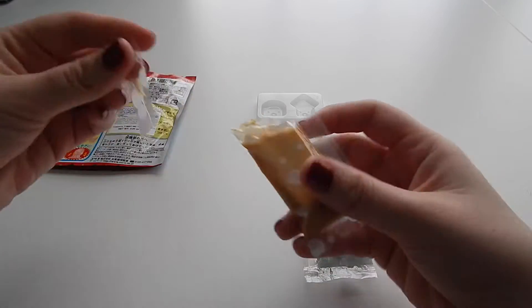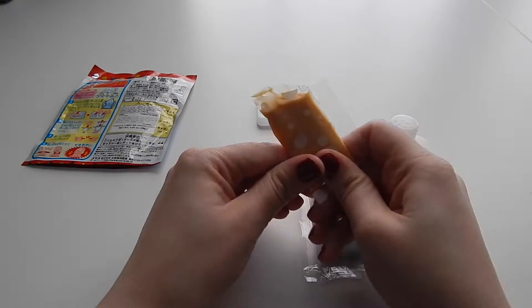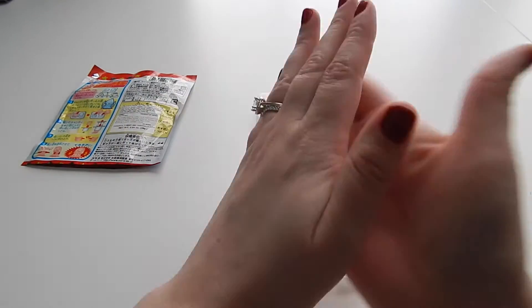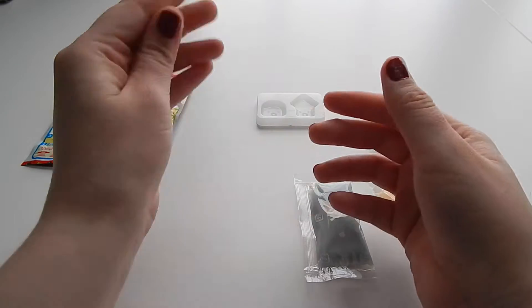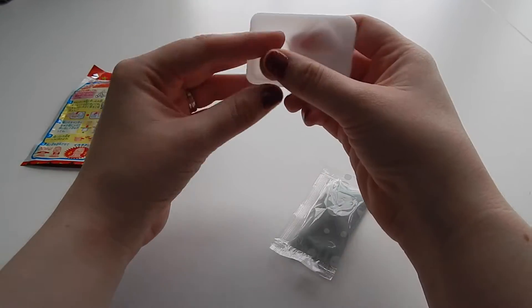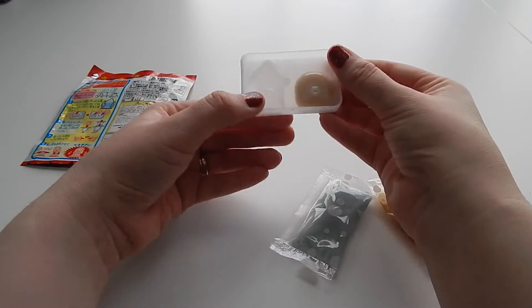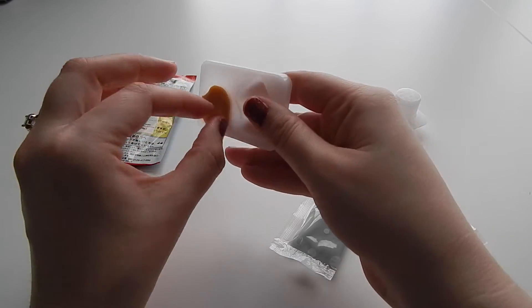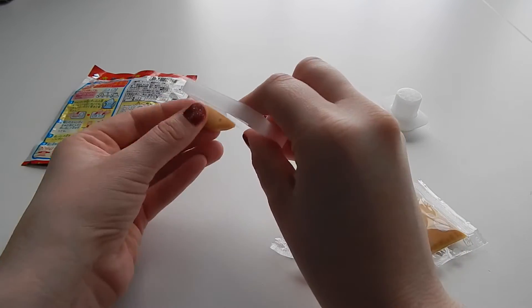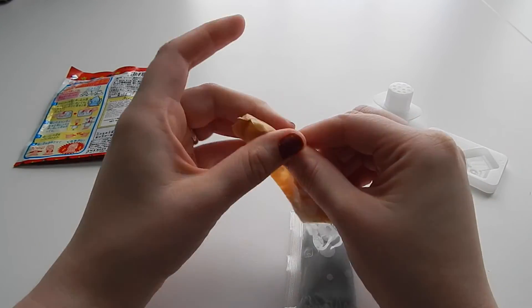This is totally reminding me of Play-Doh action going on here. I'm going to squeeze some of this super sticky candy out and just kind of mold it to where it'll fit in one of these little mold things. I guess we'll make the little octopus first — cool. Oh, and these are really hard to get out, especially if the candy gets warm. Yeah, it's getting all messed up.